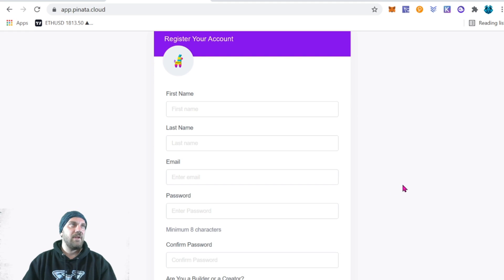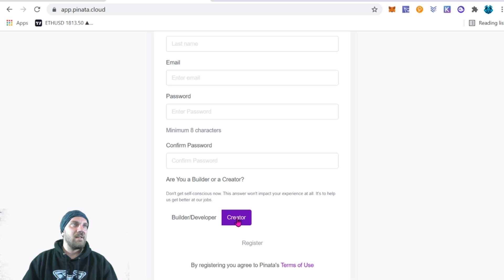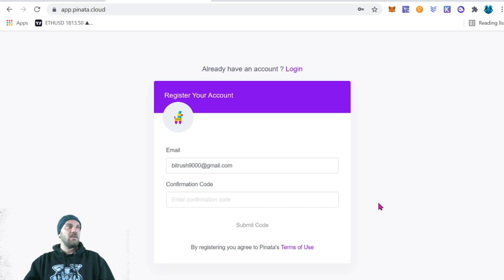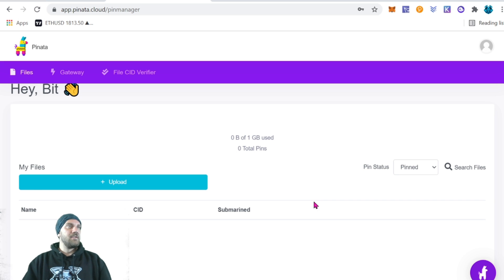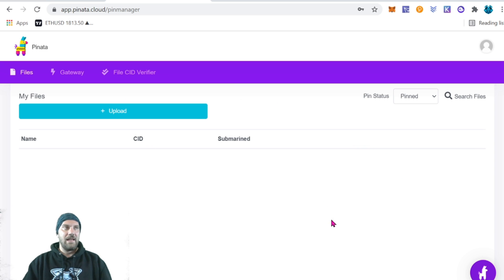Go ahead and use the free plan. Fill out your first name, last name, email, password, confirm your password, and indicate if you're a builder or creator — I'm going to leave mine at creator. Once you've set up your account, go to your email, find the confirmation code they've sent, and enter that code to confirm you're the owner of that email address. You'll then be greeted with a dashboard showing your files and gateway.